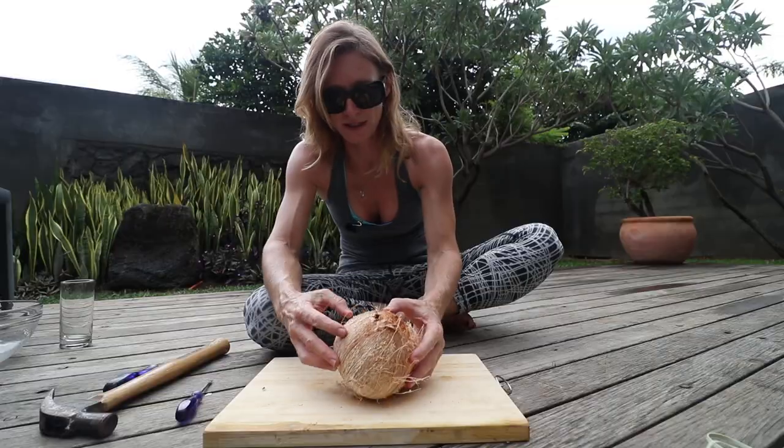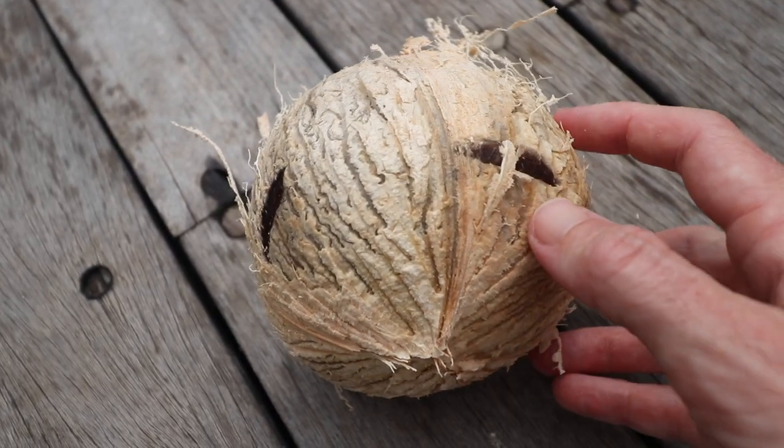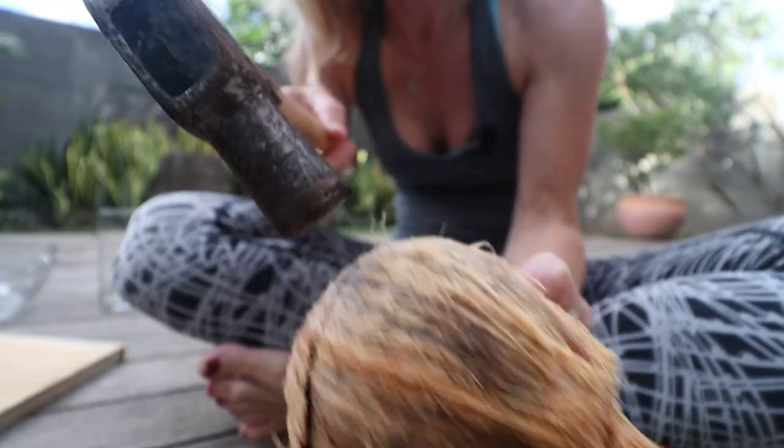Now we're going to try and open this. You'll see that there's a bit of a crease going down here — I'm going to try and aim for that. Grab the hammer and tap gently all the way around the coconut, and that should open it nice and easily.